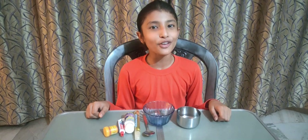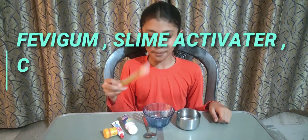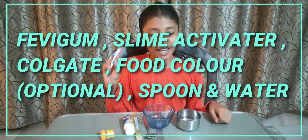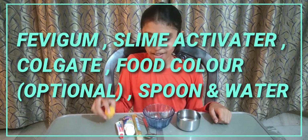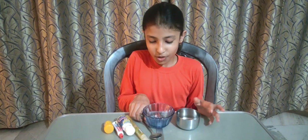Hello friends, today I am going to tell you how to make a slime. For this we need puffy gum, slime activator, Colgate, food color, a spoon, and water. First we will take puffy gum.